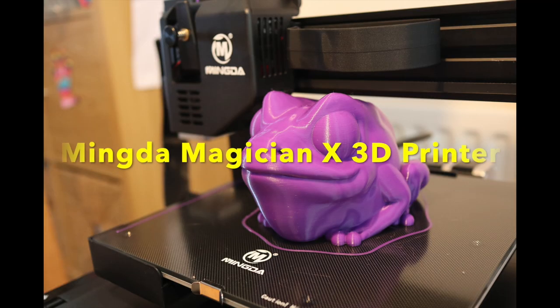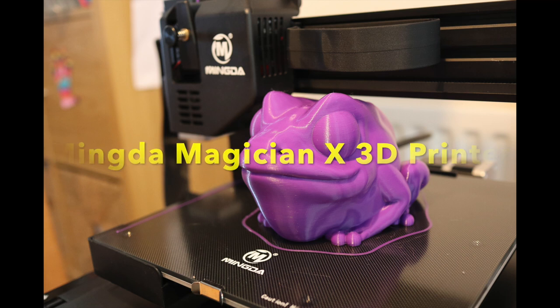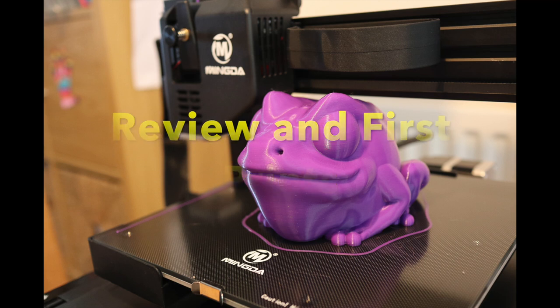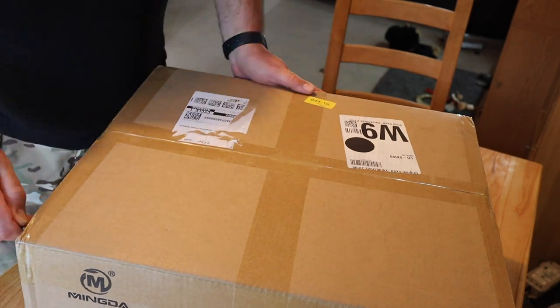I'm reviewing some more tech for makers - another 3D printer, this time it's the Mingda Magician X. This was kindly sent to me by Mingda; they sent it for free but I'm not being paid to put this video up.